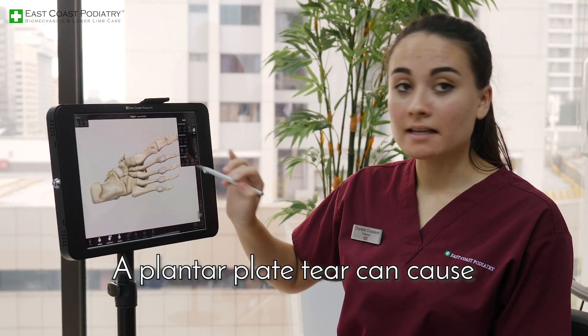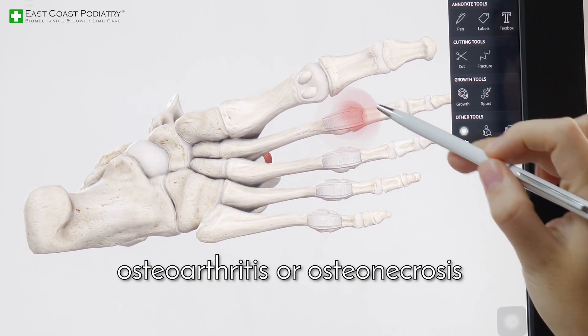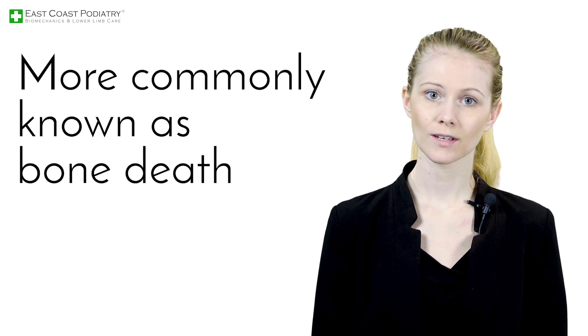A plantar plate tear can cause excessive pressure on the metatarsal head, eventually leading to osteoarthritis or osteonecrosis, more commonly known as bone death.